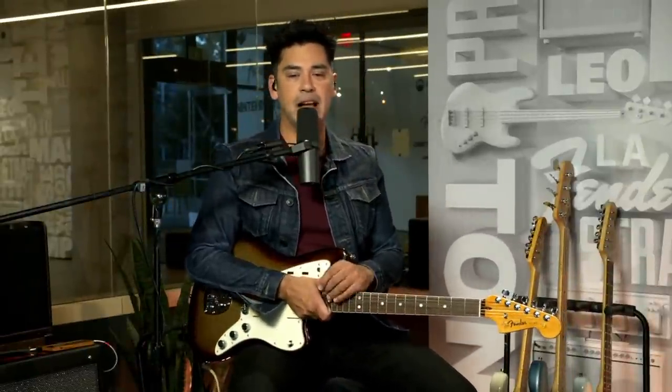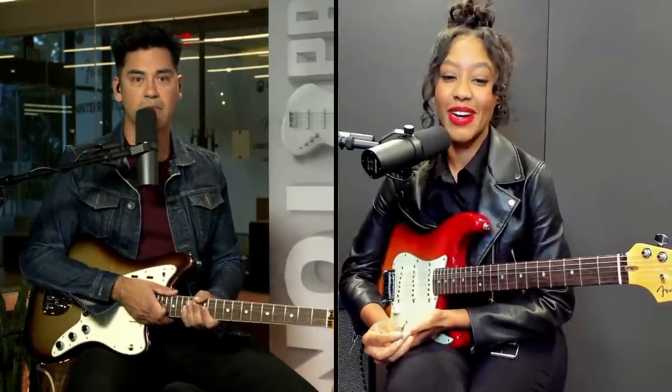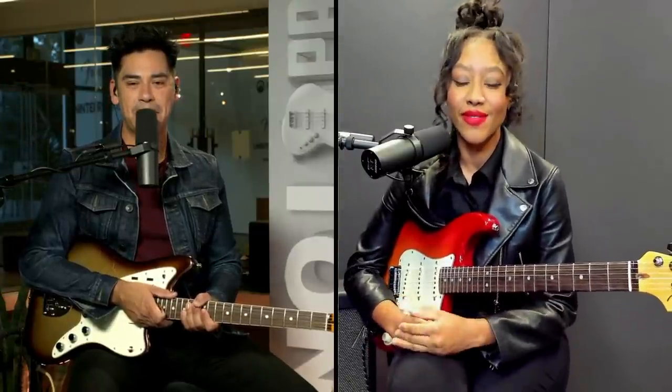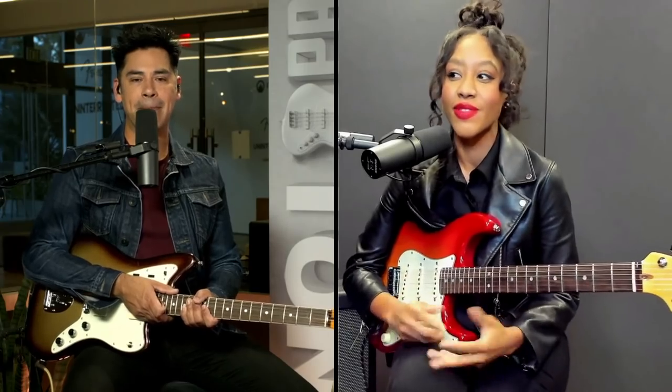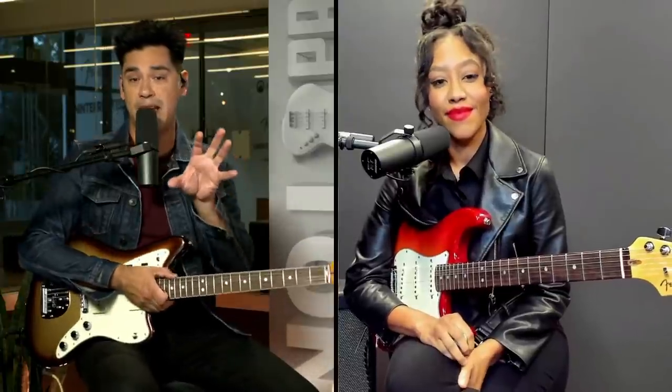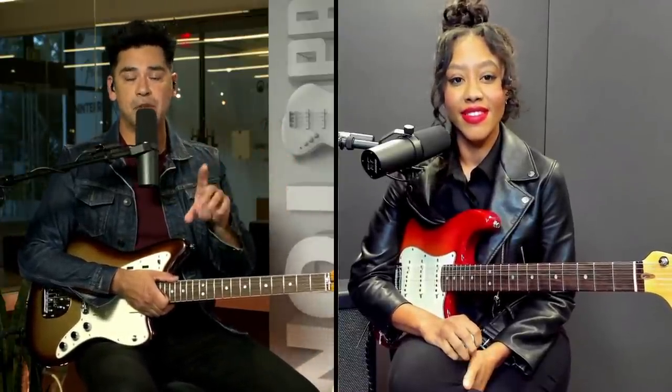Thank you, Neil, for that question. Now Taylor, is there any particular genre that uses hammer-ons and pull-offs a lot? Every genre. They all use them. You're going to be using them all the time. Over time you just do it and you don't realize it. This is why we refer to it as an essential technique. You're going to come across this, you're going to want to use this technique, so you may as well get into it if you've just picked up the guitar.